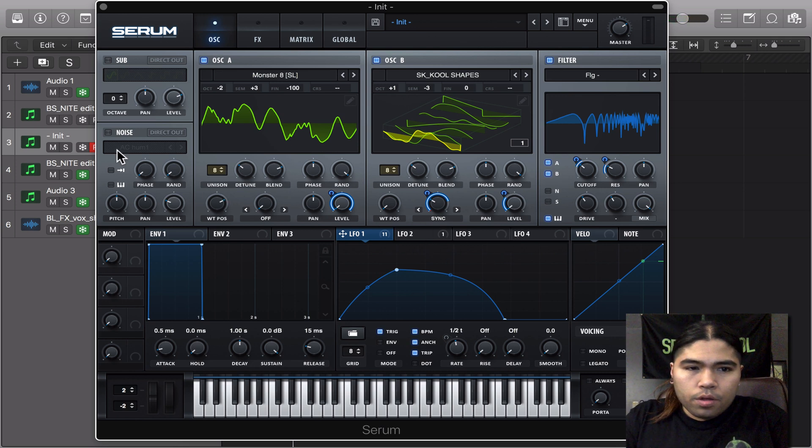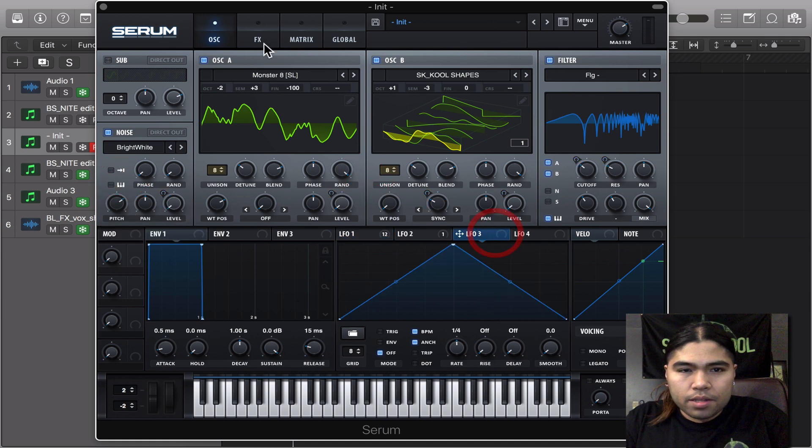We're going to do two more things. The bright noise — bright white. We're going to modulate the level, it's going to be like that. The pitch is going to be around there. And we're going to modulate the pitch — we're going to create something like this.